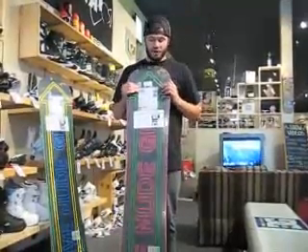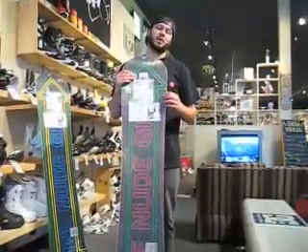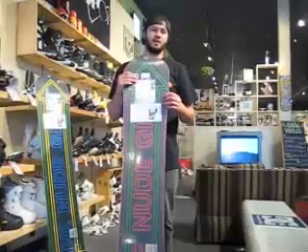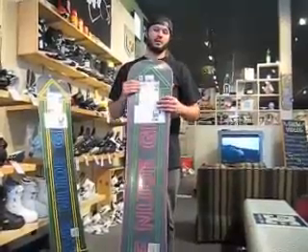Another pretty cool feature about this particular board is that it has bronze edges. Bronze is a much softer material than steel, therefore you're less likely to hang up metal to metal on those handrails and boxes.